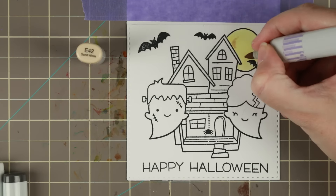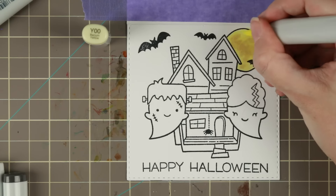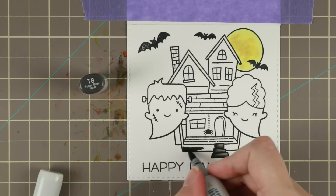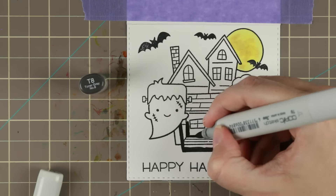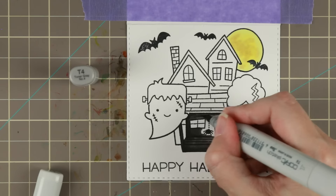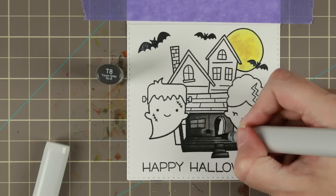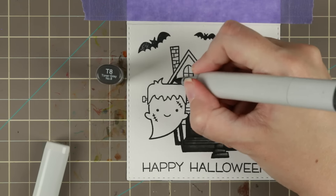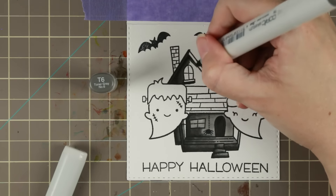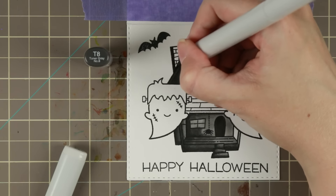I'm starting with the moon, using Y00, E42, and Y11 to make the moon. Then I'm going to fill in the whole house with some black pens — I'm using T8, T6, and T4 — so it gets pretty dark but not so dark that I lose the details in the stamp, because I really like these stamps and wanted to keep as much detail as possible. I want them darker so you get to see the ghost kind of pop out a little bit.